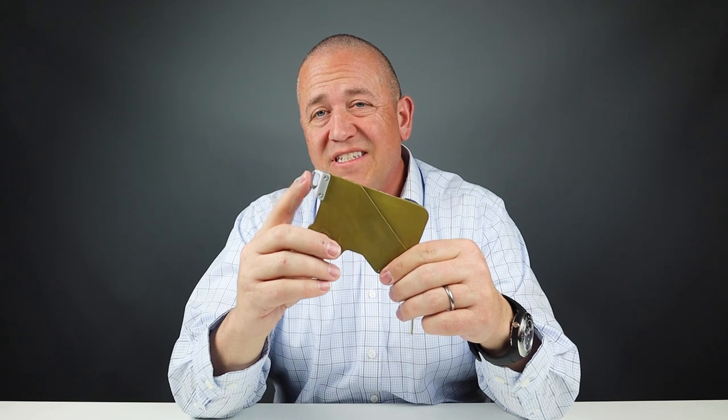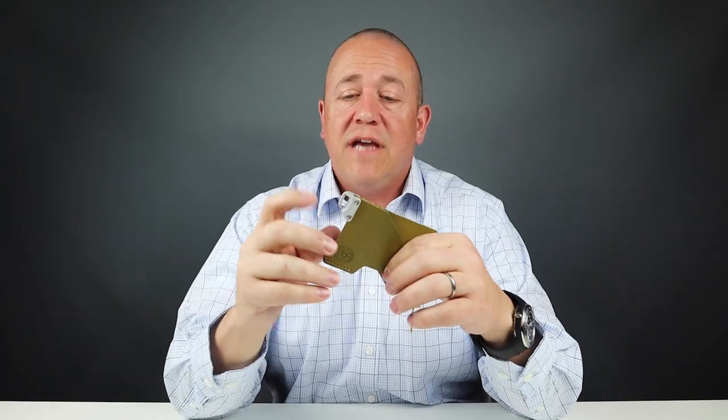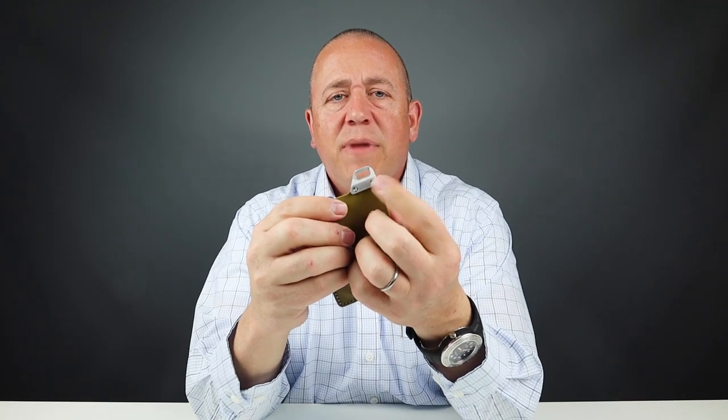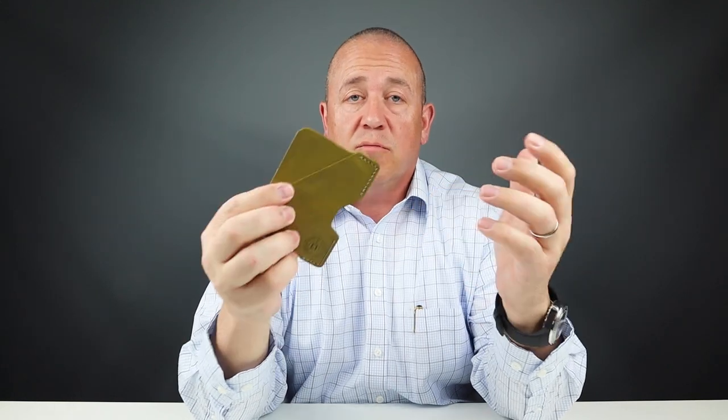This tab is made from 6061 aerospace-grade CNC'd aluminum, and it's for use with lanyards or tethers. It does come with a lanyard piece. Dango also sells full tethers, which you can use to attach this wallet to your pants to keep pickpockets away or prevent it from falling out. The screws are mil-spec stainless steel, and the stitching is double stitched at each end for stress points, ensuring it handles durability.